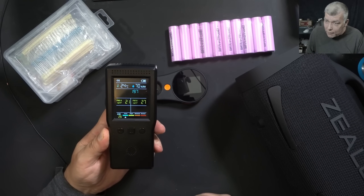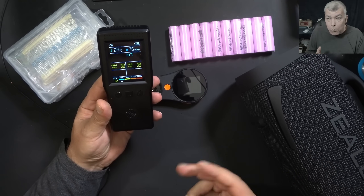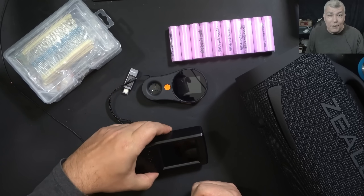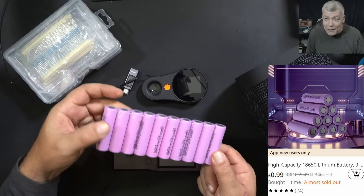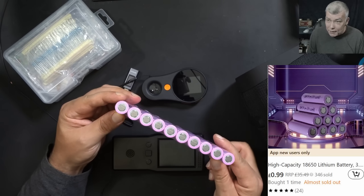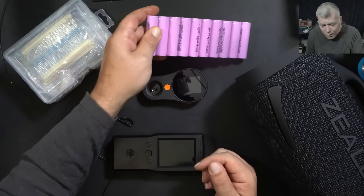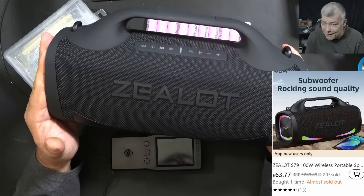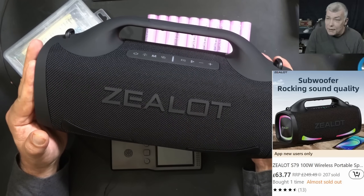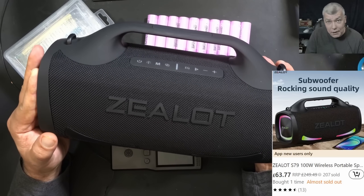This is an air quality meter that takes nine different measurements from the air. There are people with different allergies — like hay fever or pollen — and this is fantastic. I tested it and it looks pretty accurate, available for 99p. Next, a set of 10 lithium 18650 cells — you can actually rebuild about three laptop batteries with these. That's a fantastic deal: 99p for 10 cells. And the last item: a 100-watt wireless speaker, proper heavy, probably due to the bass speakers or big batteries. The audio quality is beyond what I expected. You can buy it for about £63 discounted.